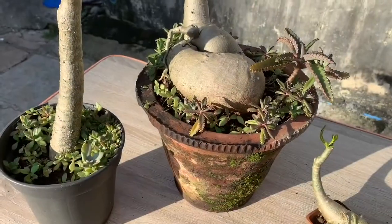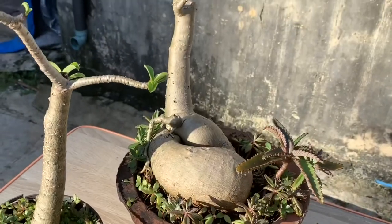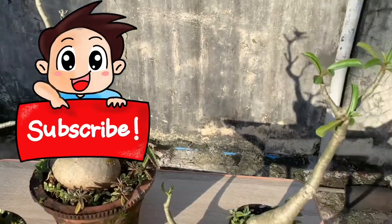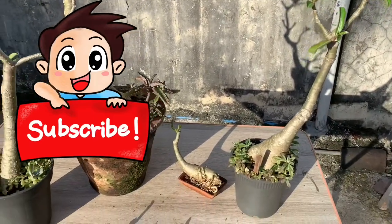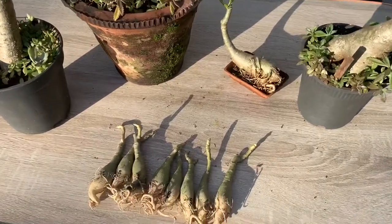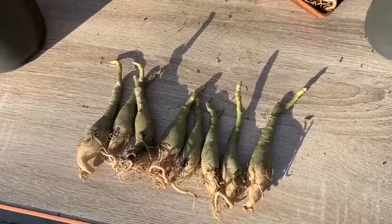Gardening is a great initiative towards a greener earth. So let's plant a life, and if you find this video helpful, please consider subscribing and hit the like button. It will motivate me to create more amazing videos. Share this video with your gardener friends, and thanks for watching. Bye bye.